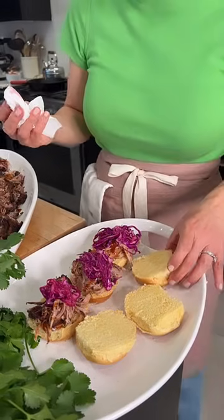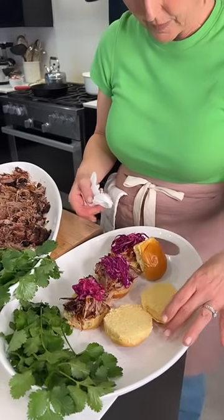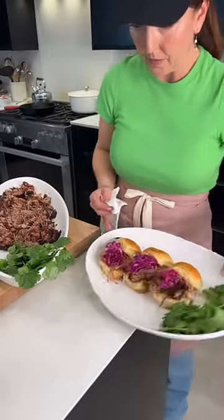We just added lime juice to the slaw and salt — that's it. I'm going to make these cute little sandwiches.